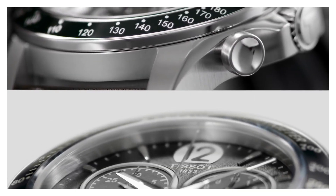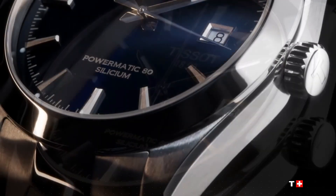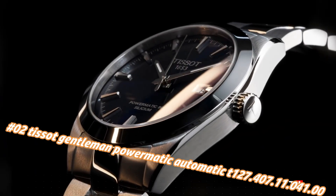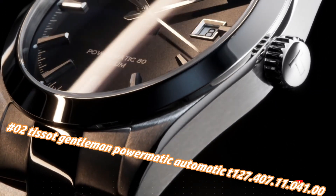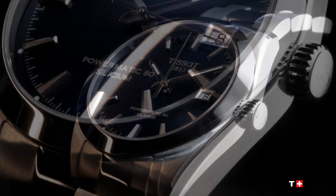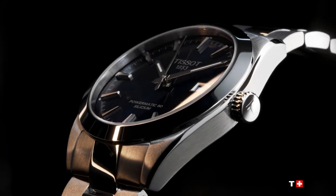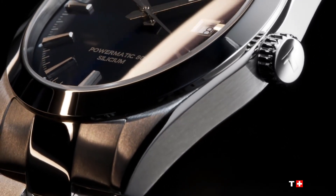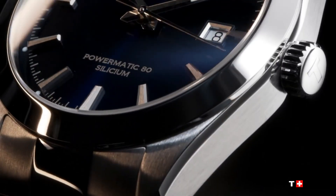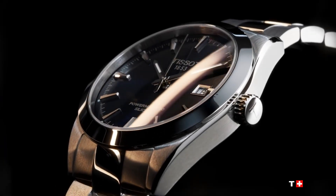Number 2: Tissot Gentleman Powermatic Automatic T127.407.11.041.00. The current price of this watch in US dollars is $795, but this will vary with time. Silver-tone stainless steel case and bracelet. Fixed silver-tone stainless steel bezel. Blue dial with luminous silver-tone hands and index hour markers, minute markers around the outer rim. Analog dial type, luminescent hands and markers. Scratch-resistant anti-reflective sapphire crystal, transparent case back, round case shape. Case size 40mm, case thickness 11.5mm, band width 21mm, butterfly clasp with push-button release. Water resistant at 100 meters (330 feet).